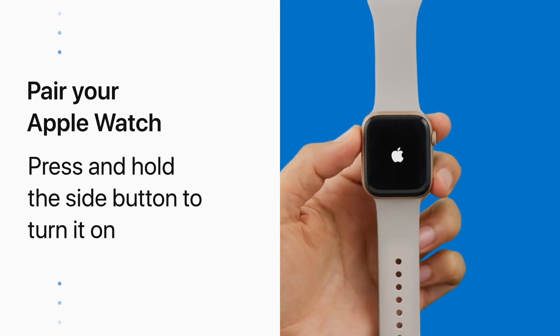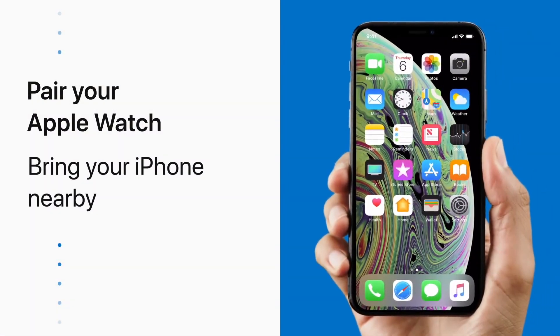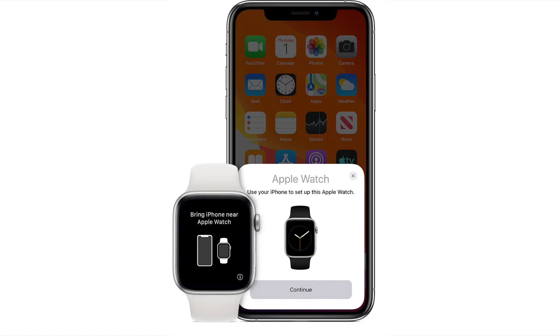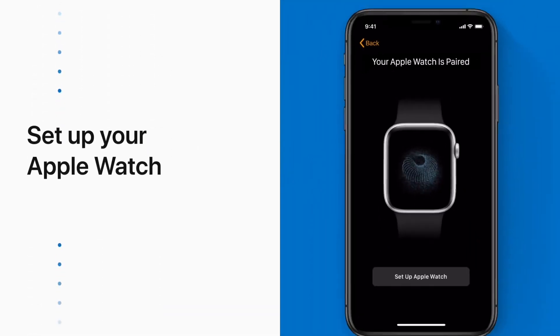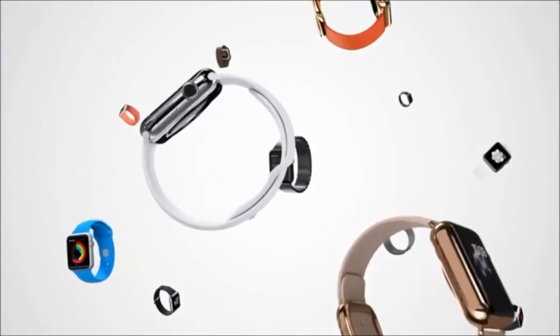Then to set up the Apple Watch again, turn on your Apple Watch and put it on — press and hold the side button until you see the Apple logo, which may take a few minutes. Hold your watch close to your iPhone and wait for the 'Use your iPhone to set up this Apple Watch' message to appear, then tap Continue. If you don't see this message, open the Apple Watch app and tap Start Pairing. Hold your iPhone over the animation and center the watch face in the viewfinder. Wait for a message confirming your Apple Watch is paired, then choose to set up as new or restore from backup. Setting up as new is most likely to resolve battery issues.